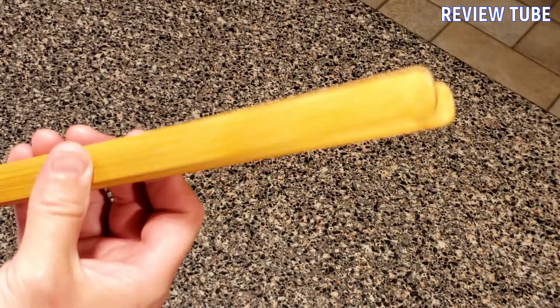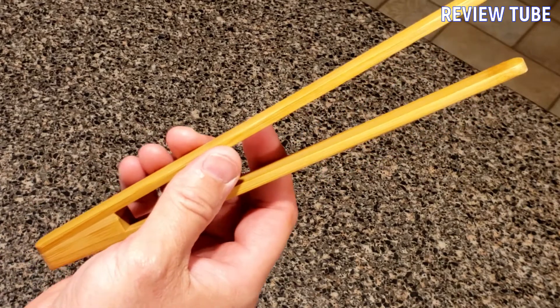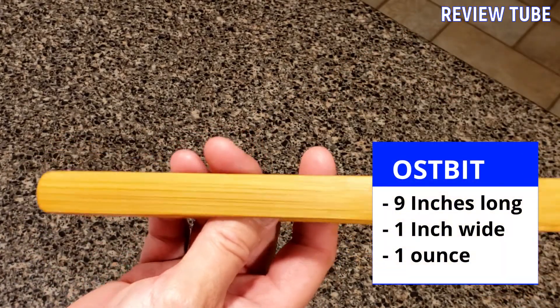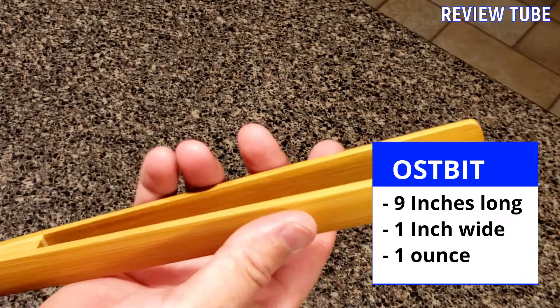The care for these is pretty easy — just hand wash only, not suitable for a dishwasher. It's nine inches long and about an inch and three quarters at its widest point, and it weighs an ounce.